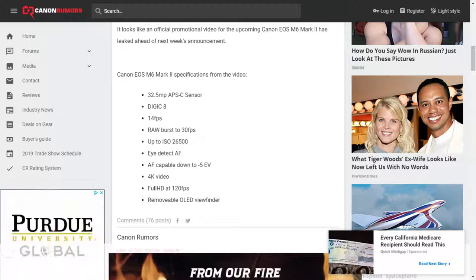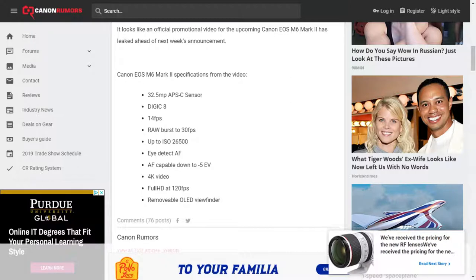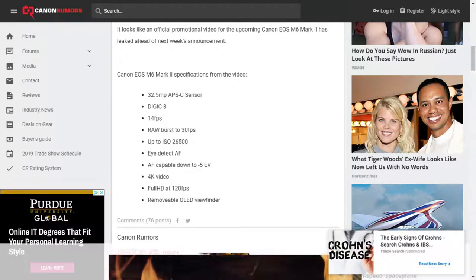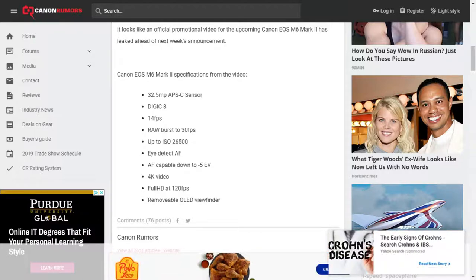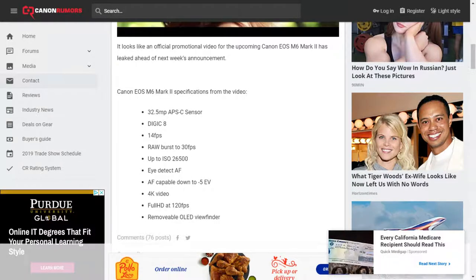Very weird. They did that also with the G7X Mark III, which Rick's been trying out. We've been trying it out here at RelateCast — that one goes down to 25p, but it doesn't do 24. I don't know what Canon is doing.